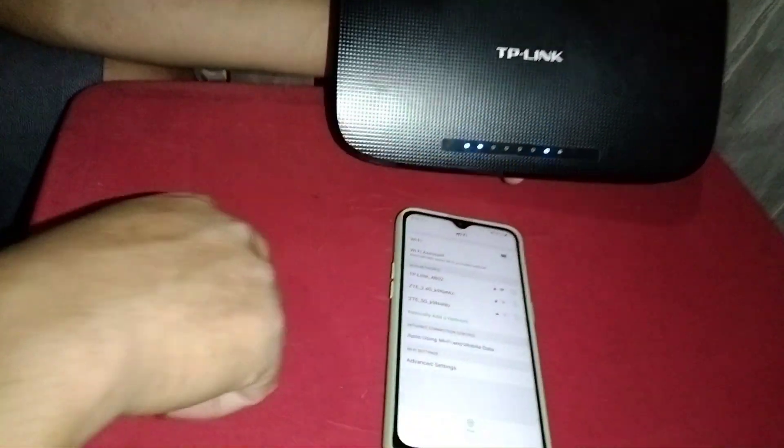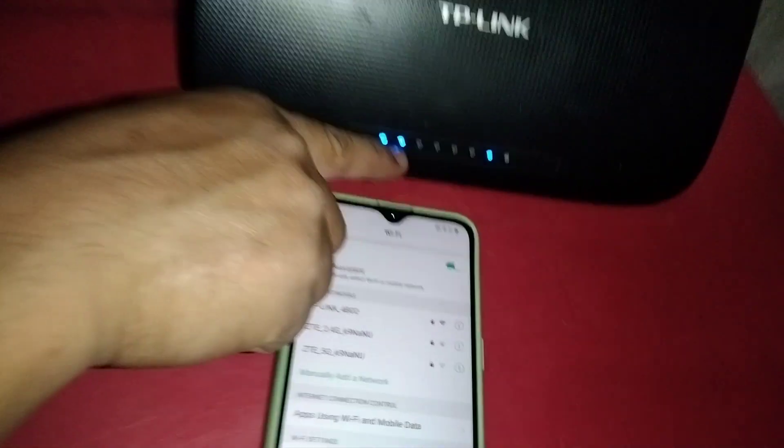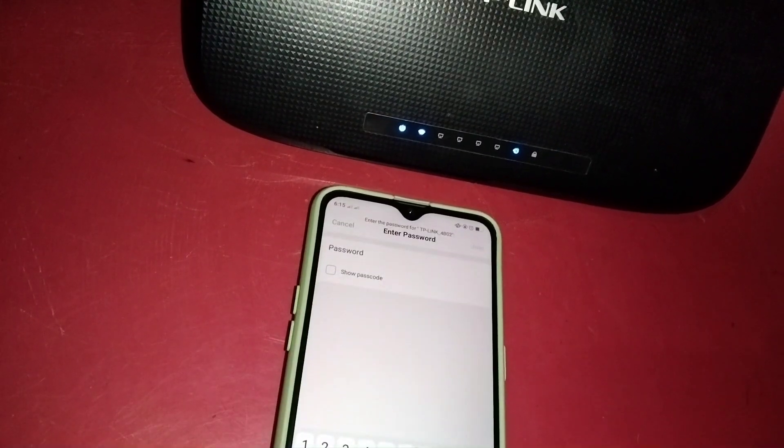Let's wait until the Wi-Fi symbol lights up — it's the Wi-Fi symbol beside the power light. There you go. As you can see, our phone can scan the TP-Link router. That's the TP-Link, and the Wi-Fi symbol is on. Let's click to connect.